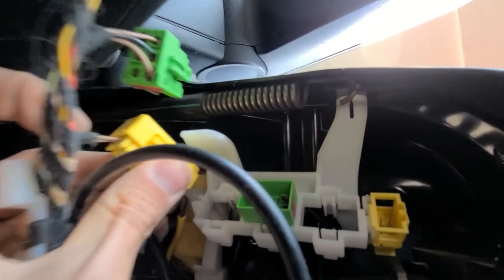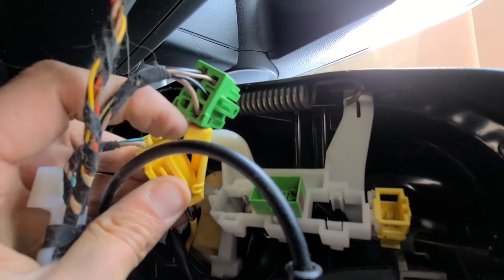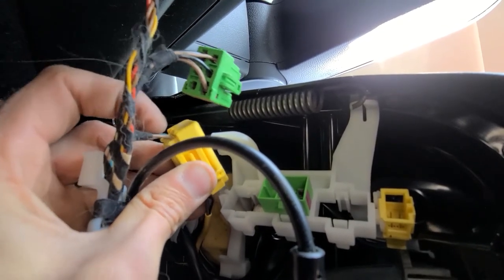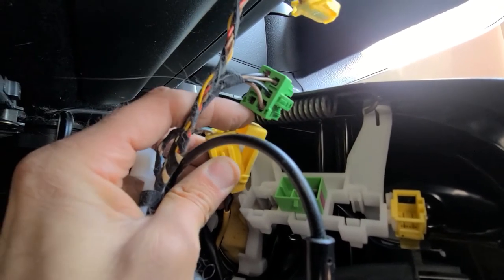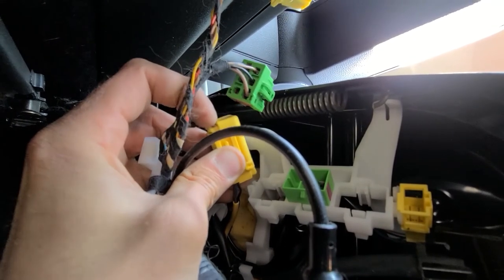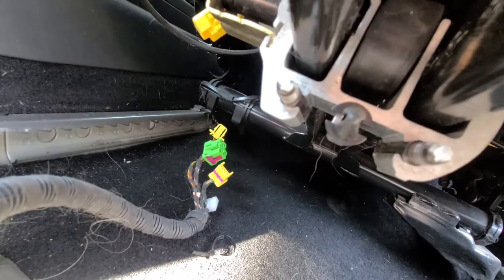The third, big yellow one, is also quite easy. There's a safety on it — put the safety away and then pull this part out. Just move it off and pull the wires out. Now the seat is ready to be removed.